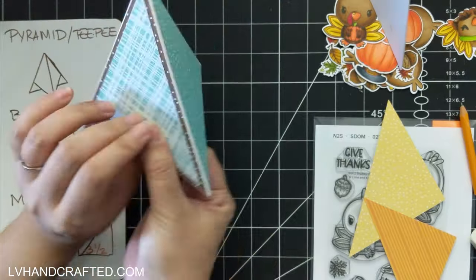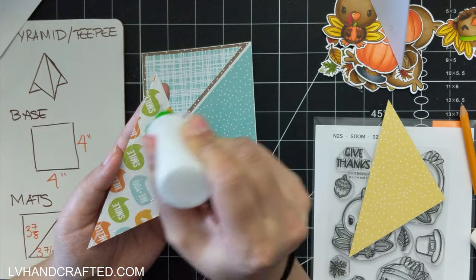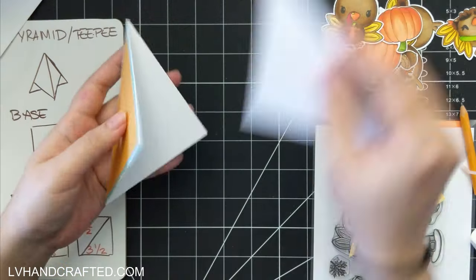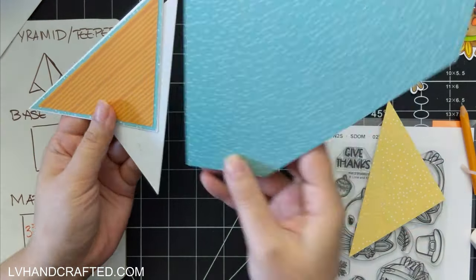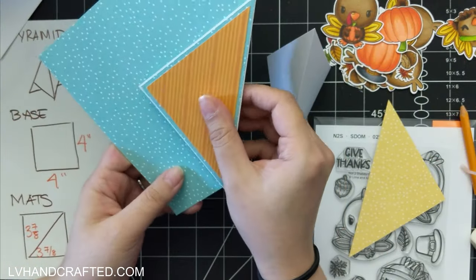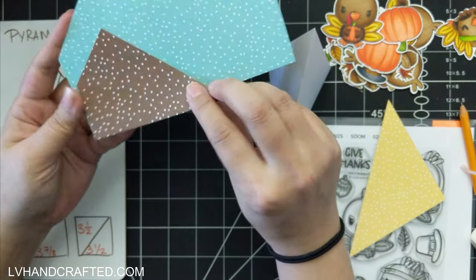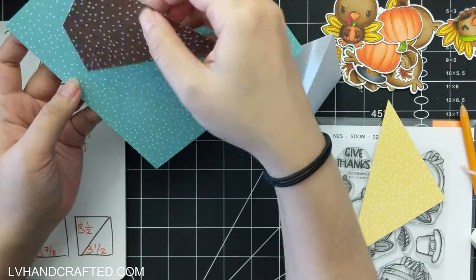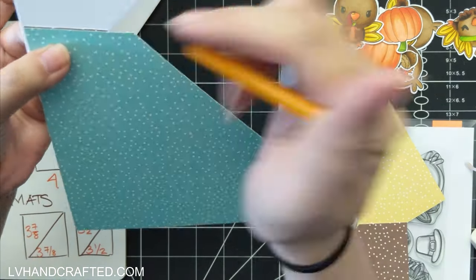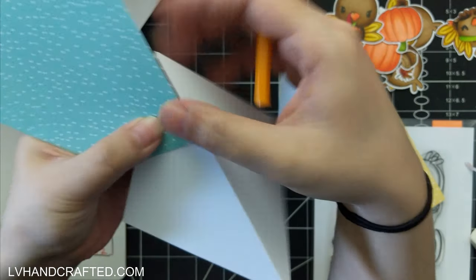After doing that the first time I realized I don't actually want all three sides to feature the same patterned paper. Instead I wanted to mix it up and use different colors that coordinate, so each side is a little bit different. As you can see with this six by six piece, I've only taken out that corner I needed. Generally I prefer to take as little off as possible so I have a larger piece to work with the next time I use that patterned paper.